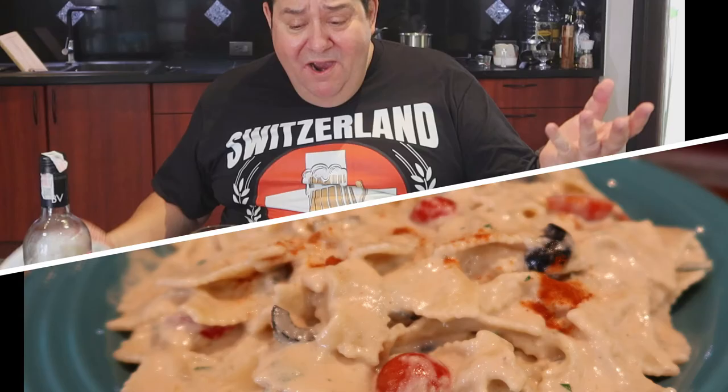Hello again! I was just filming yesterday but this is my first leftover video, and it's a good one. Don't get fooled by the Swiss t-shirt, by the way — that's just a drinking team. It's not going to be a Swiss dish with lots of cheese. We're going to do farfalle tonnate — that means farfalle pasta, which